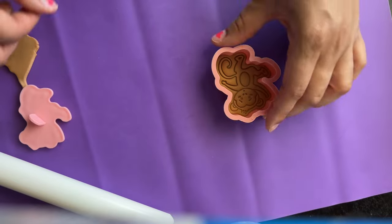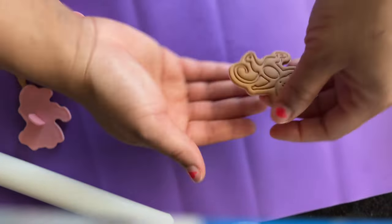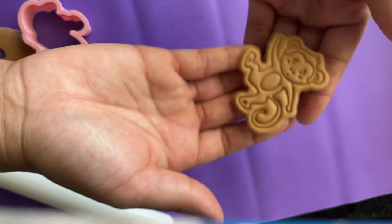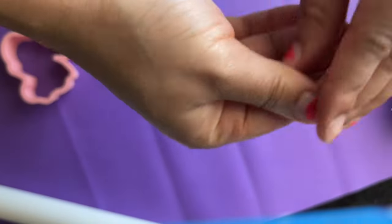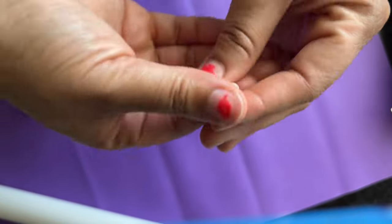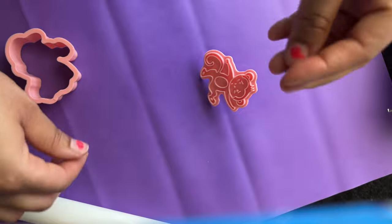If you have any excess fondant seeping out of the sides, just press it into the actual fondant or you can cut off the excess. This is another technique I like to use with embossers — some of them come with indentations and little grooves that you can put other color fondant in.